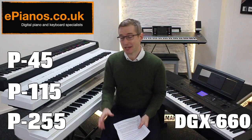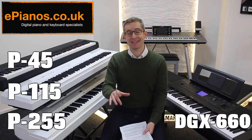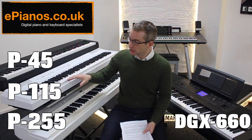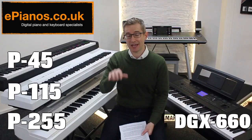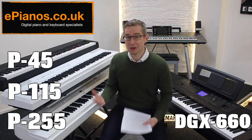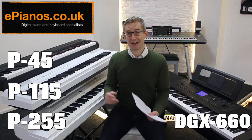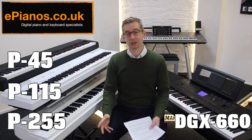The very first thing I should say about all of these models is they all have what we call weighted keys — piano style weighted keys. When you push a key down there's a mechanical resistance; they feel heavy to the touch, just like a traditional piano. They all have that feature and they are also all 88 keys long, just like a traditional piano.